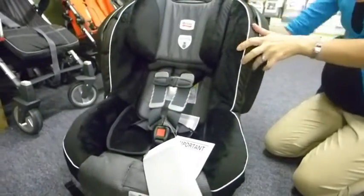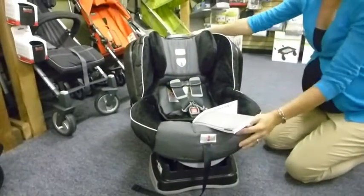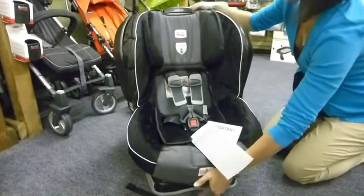We have a few different recline positions — you can go all the way back as you would with a newborn, a semi-upright position, and the full upright.